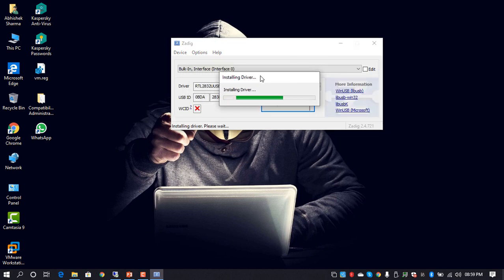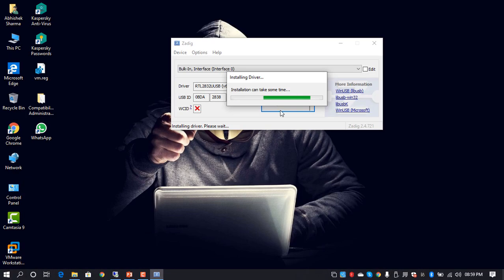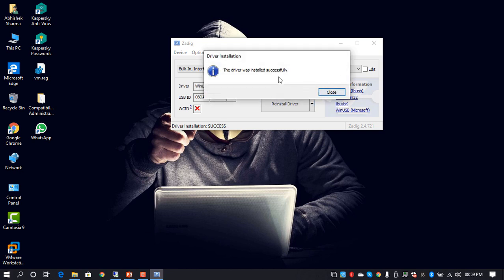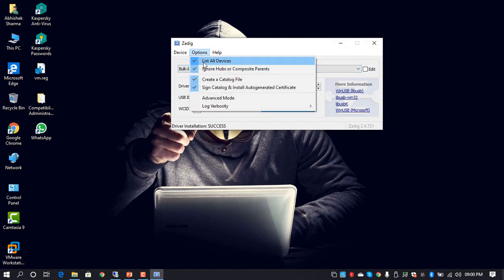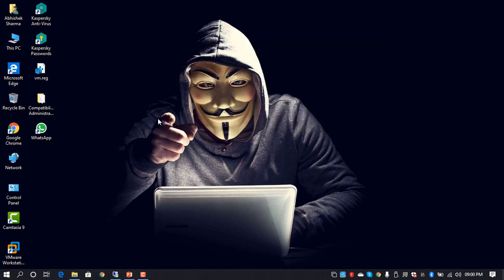It will take some time to install the drivers. After this, we can use any of the available tools to intercept signals — we'll be talking about how to set up those tools and sniff different frequencies. The driver installation is now complete and has been installed successfully.